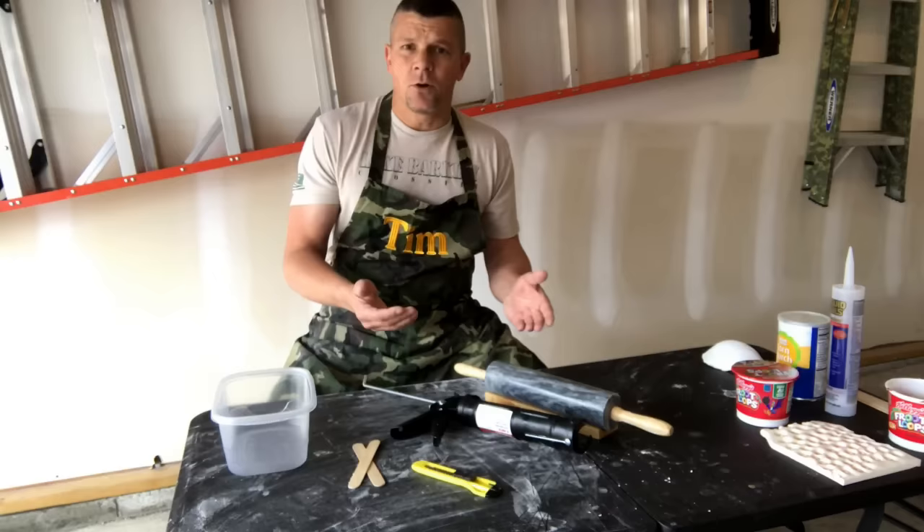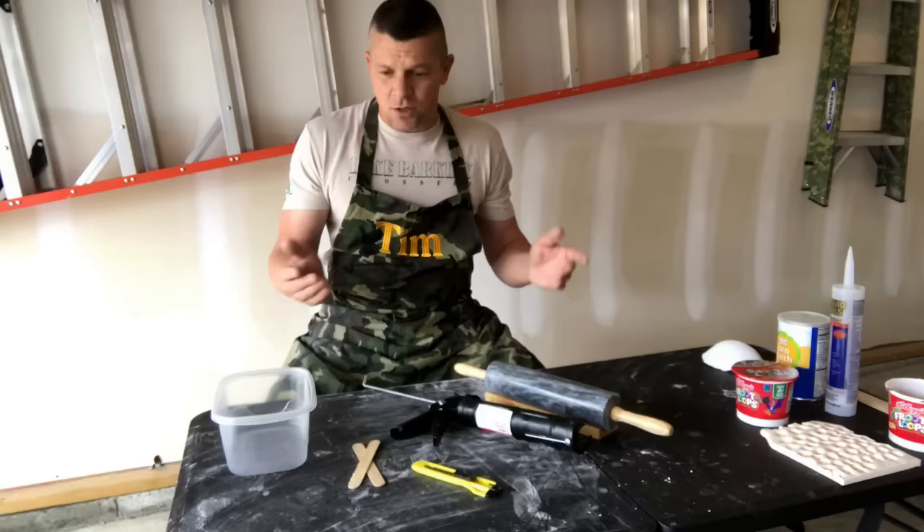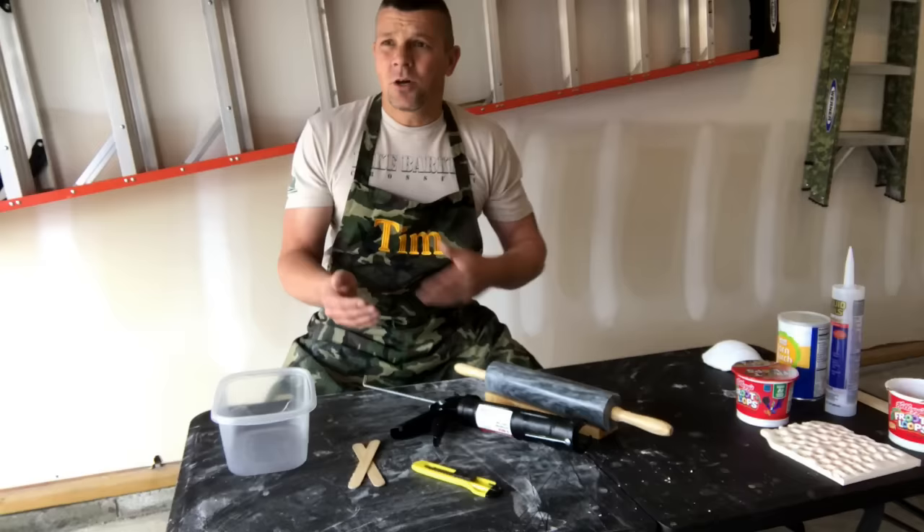What actually got me started making my own was I wanted a fruit loop mold for embeds for a fruit loop candle I was doing. I searched all over the internet, all over Etsy, could only find one. It was maybe an 8x11 sheet that wanted $30 for it. There was no way I was going to do that. So I decided to set out trying to learn how to make my own.